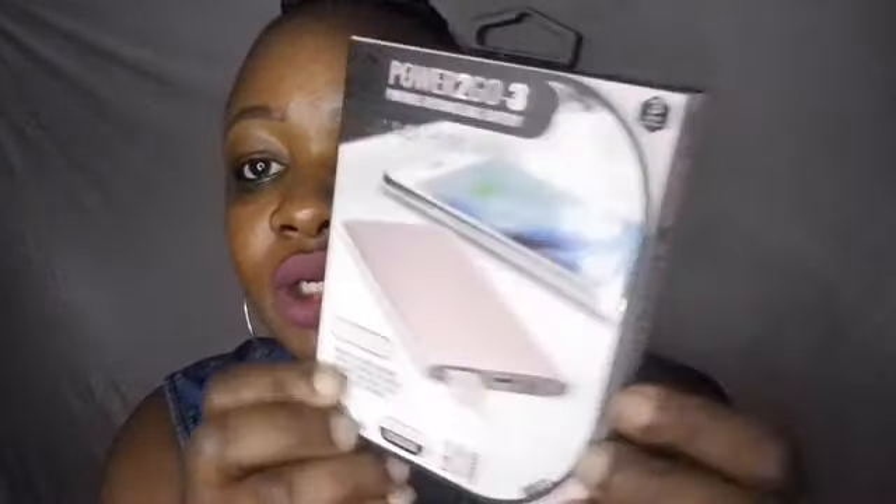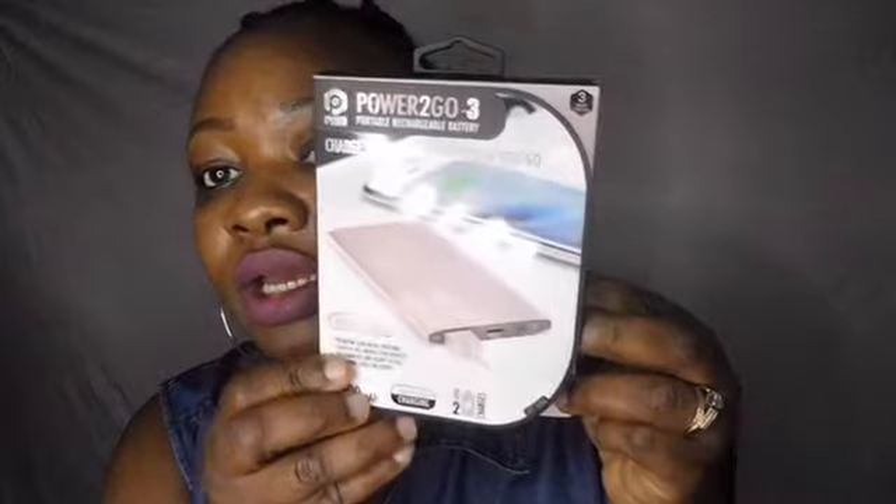Hey guys, welcome to my channel again. So I bought this Power To Go portable rechargeable battery banker. This is what it looks like when you open it. So the reason for me to purchase this is because...